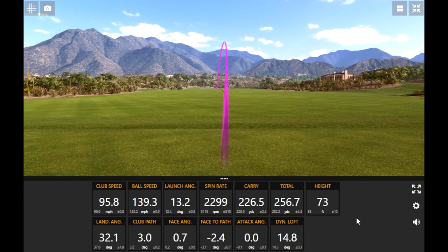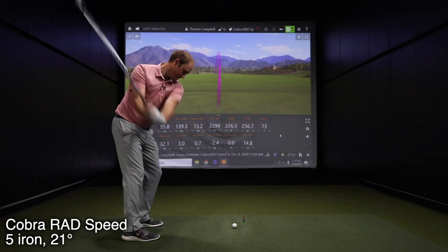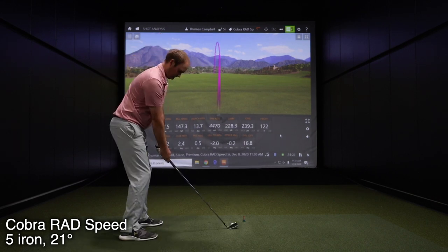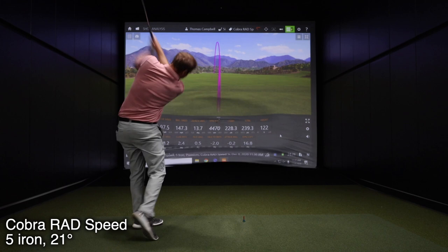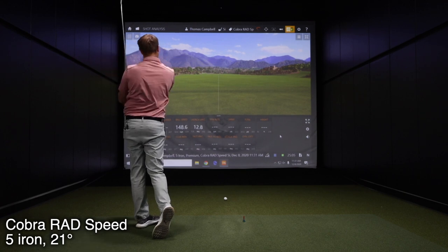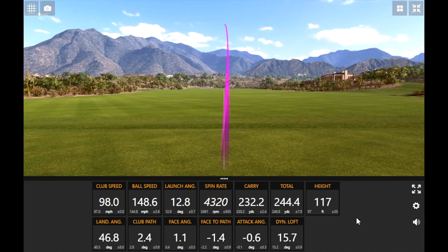Yikes — what a miss-hit. That definitely did not feel like a very good swing, but I would take that for a miss-hit. I noticed my spin rate dropped quite significantly and the height dropped significantly, but how straight that was — really impressive. That was definitely not one of my better swings on camera. The next couple were better swings.